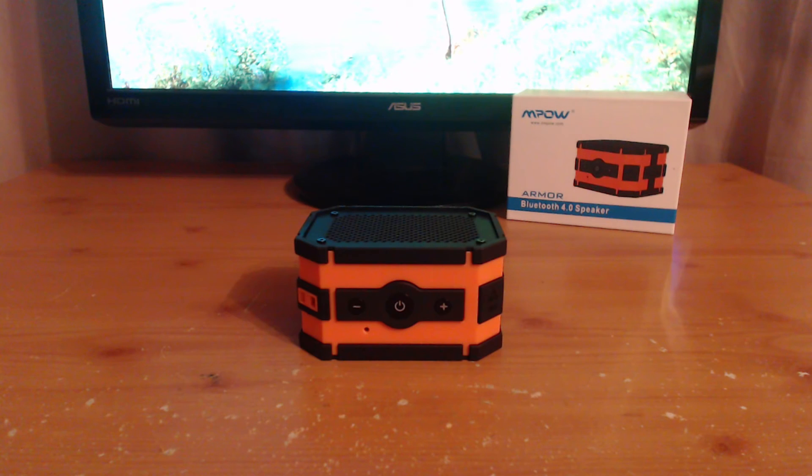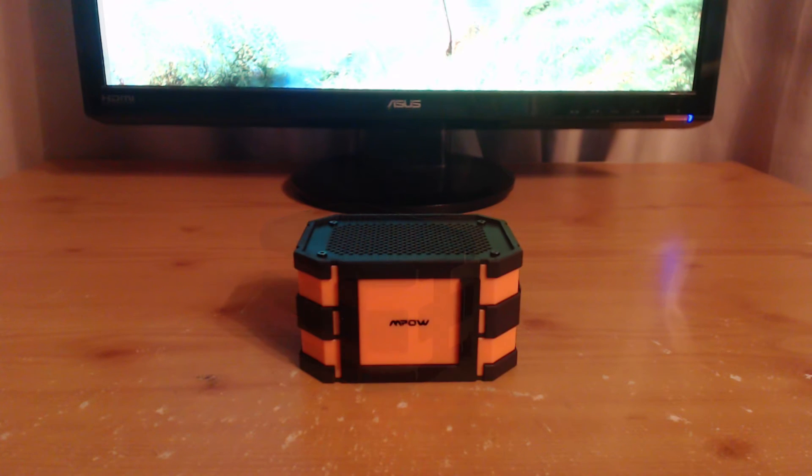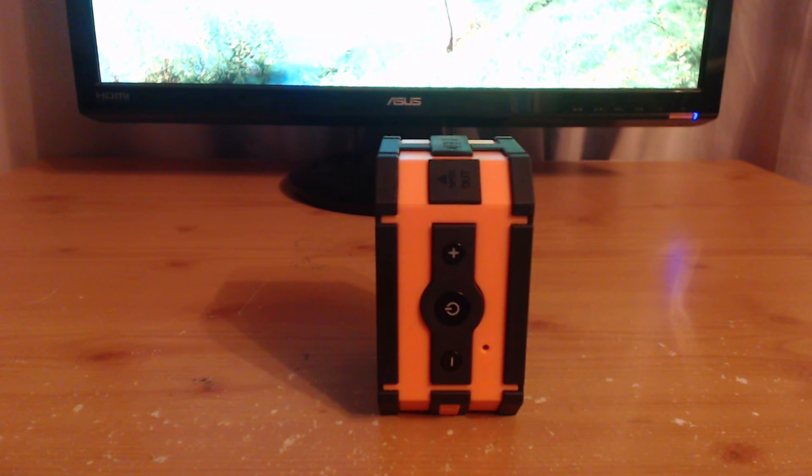Here's the front of the speakers with the power button and the up and down buttons that allow you to switch tracks and also adjust volume. Here's the side where there's an audio output, a charging port, and a USB out. Here's the back of the speakers and here's the front when it's standing up.